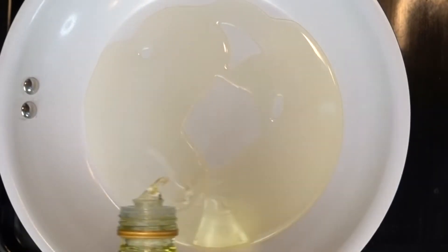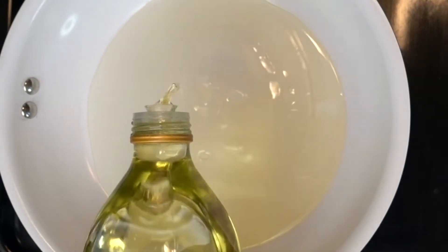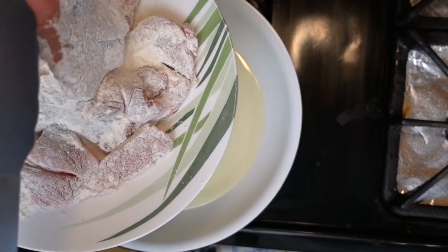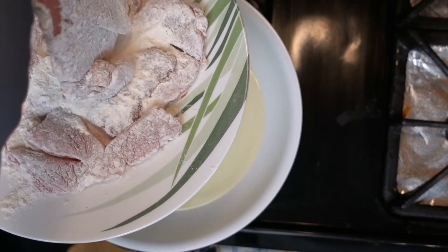Preheat our pan to about medium-high. Cover the bottom of the pan with oil. Before putting the pork chop in the pan, you want to give the pork chop a shake to get rid of any excess flour.